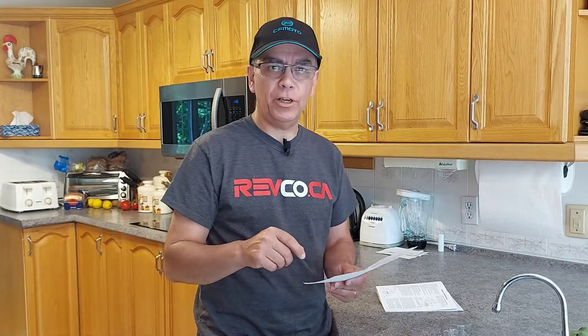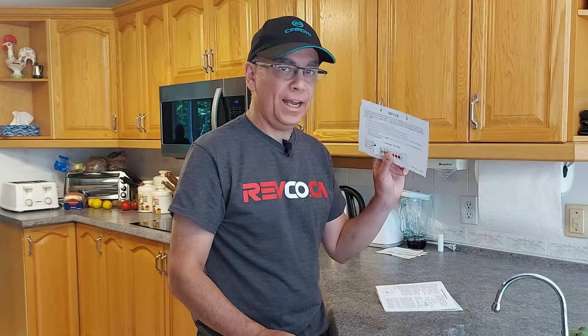Hey there, it's Roland from Getting It Done North of Seven. Today I'm going to show you how to test the hardness of your water in your home. You can pick up a kit — I know on Amazon, I'm going to leave links down below in this video — where you can pick up the test strips. I have one here, and we're going to try it and see what hardness level our water is.